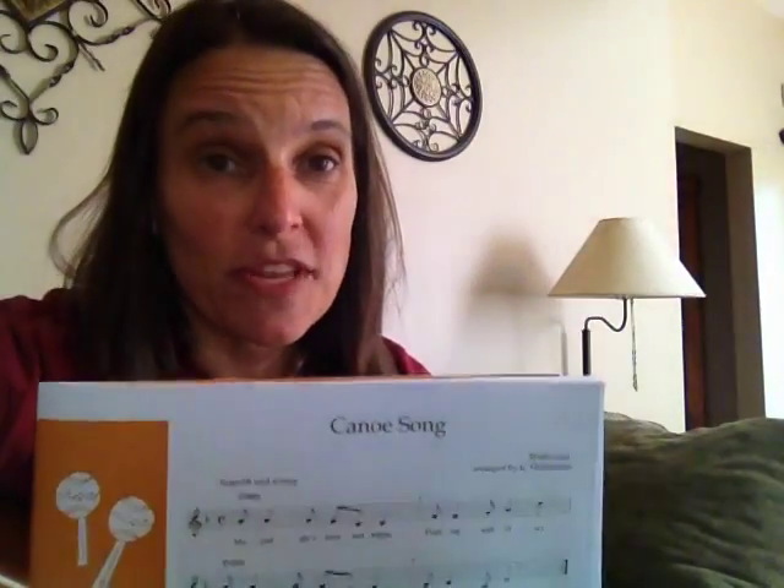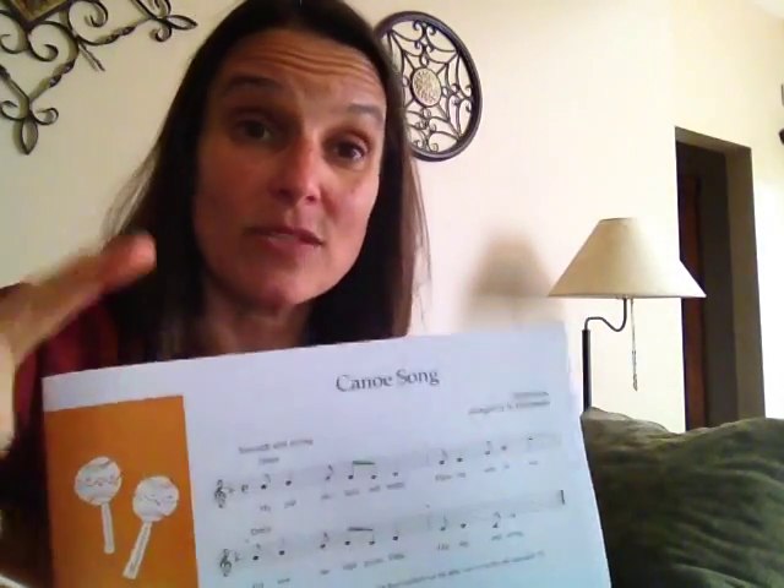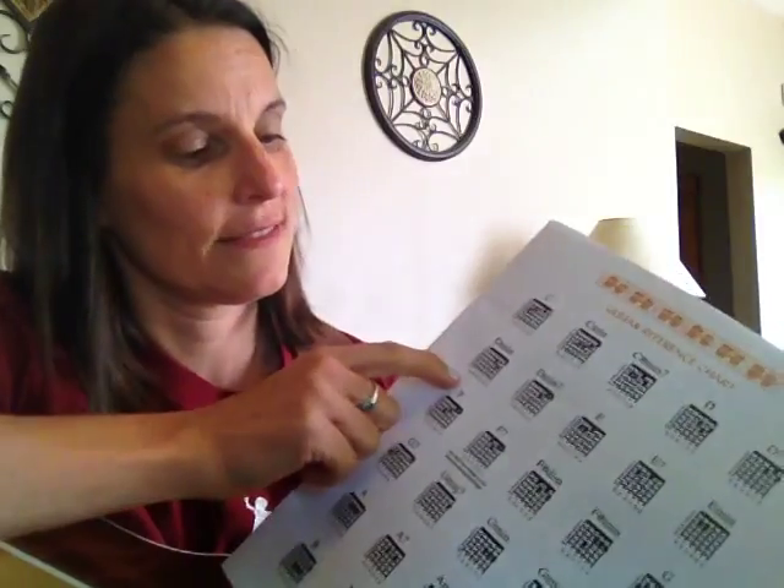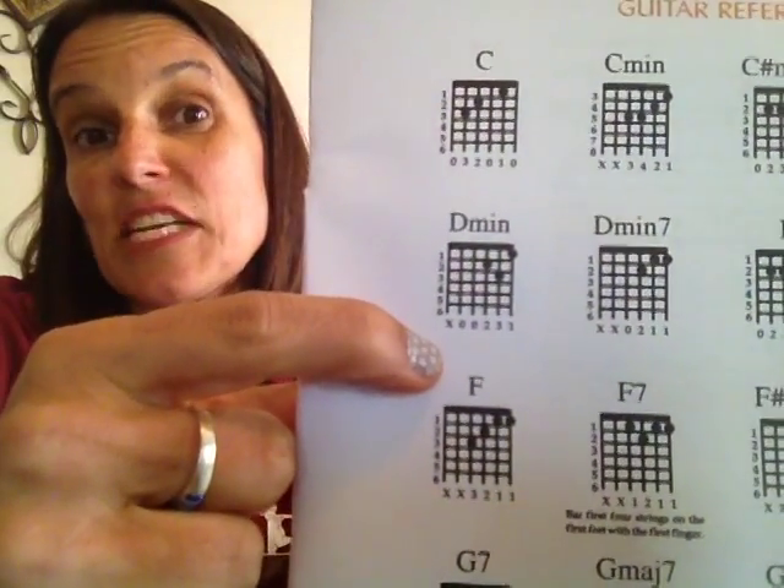Canoe Song is such a pretty melody, it's so beautiful on the guitar. It only has one chord, which makes it really easy for beginner guitarists. The one chord is D minor. If you don't already know D minor, turn to the chord chart at the back of your book.